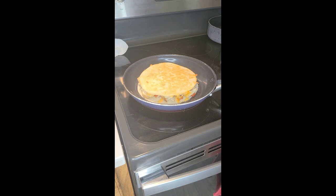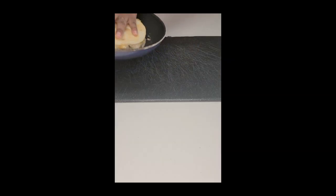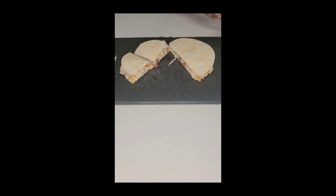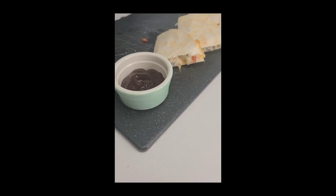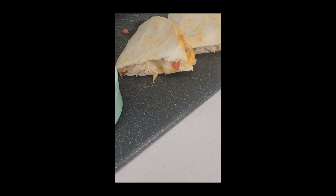Y'all, this could be eaten for breakfast, lunch, or dinner, and it's kid-approved — even with the veggies! Once the other side is ready, I'm going to cut it up and it's time to eat. A super fast and delicious meal. I love to pair this with barbecue sauce, but you can use ranch, sour cream, or any other sauce of your choice. Look at this beauty!